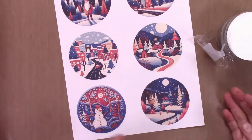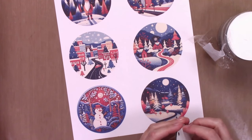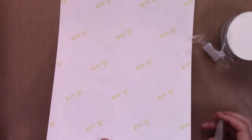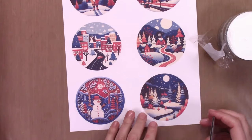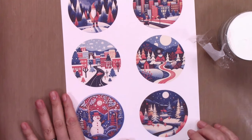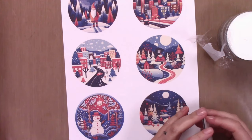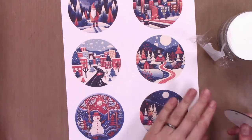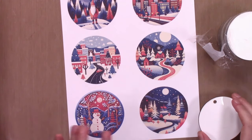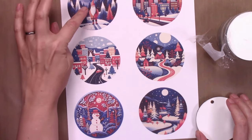Obviously you need to print this out on a sublimation printer using sublimation ink. I have a Canon EcoTank printer that I've converted using Hippo sublimation ink, and I am using sublimation paper. These designs are mine, so you'll be able to get these on my Etsy store, or you can always find other sublimation designs on places like Creative Fabrica or Design Bundles — those kinds of sites always have great round ornament designs.